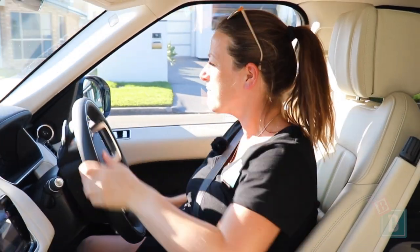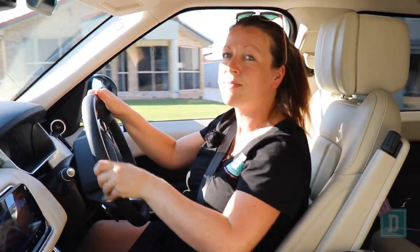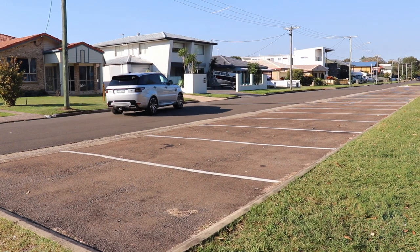This week I'm testing the luxury seven-seater Range Rover Sport. Let's find out how good it is as a baby drive.